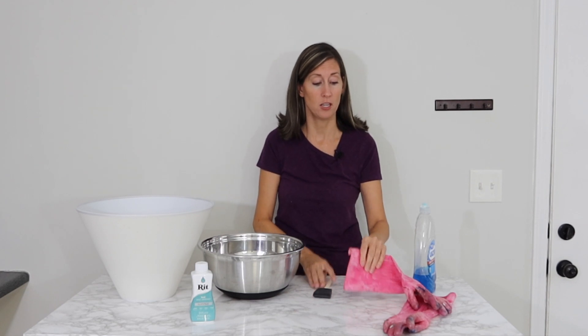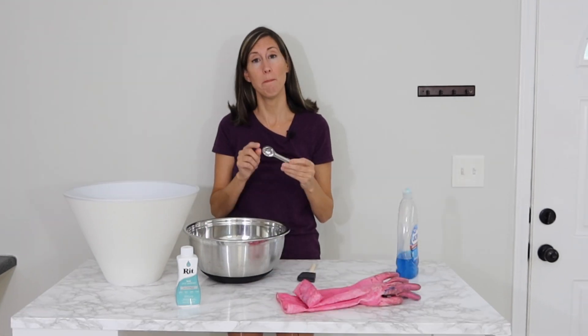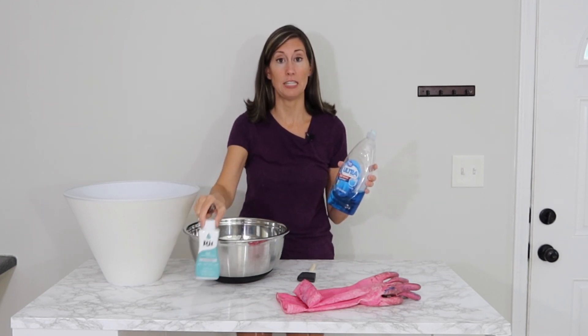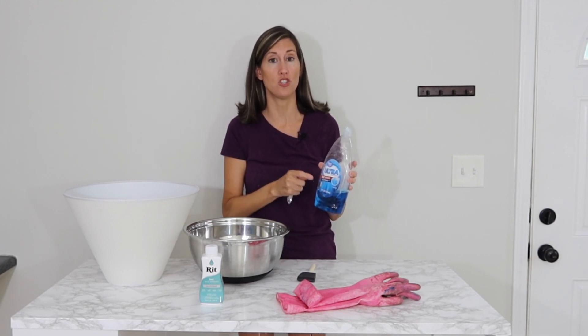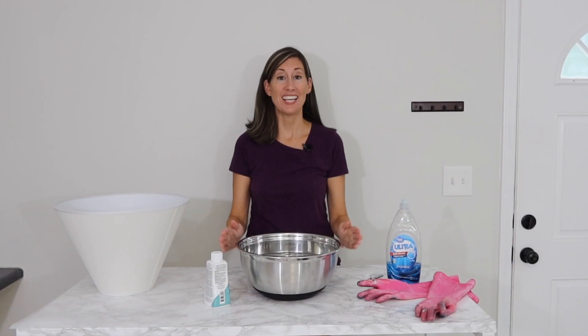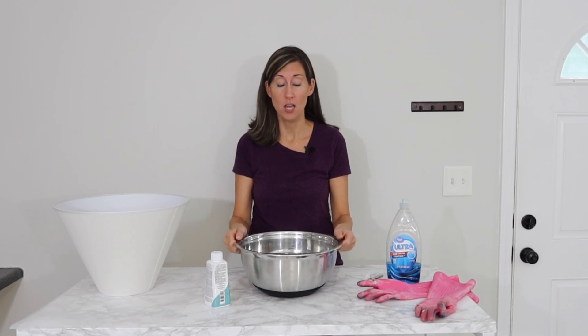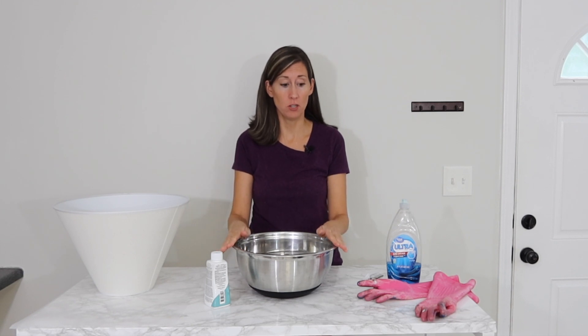You are going to want to use rubber gloves. I also have a measuring spoon to measure out some of the dye. The instructions call for putting in a little bit of liquid dish detergent first and a lot of hot water. It says to add the hottest water that you can, so I turned the tap up really hot and got it as hot as it would go.